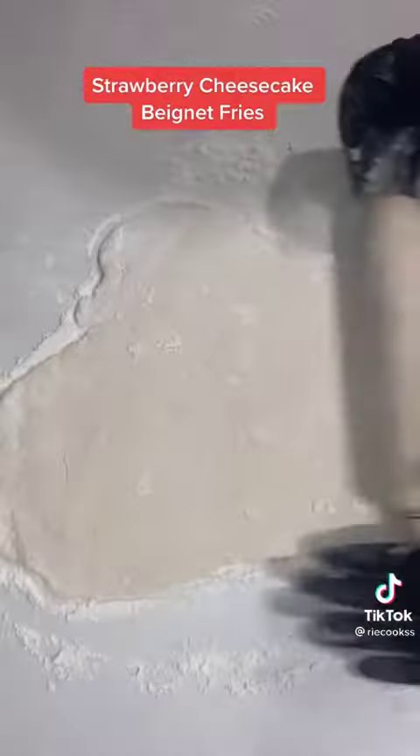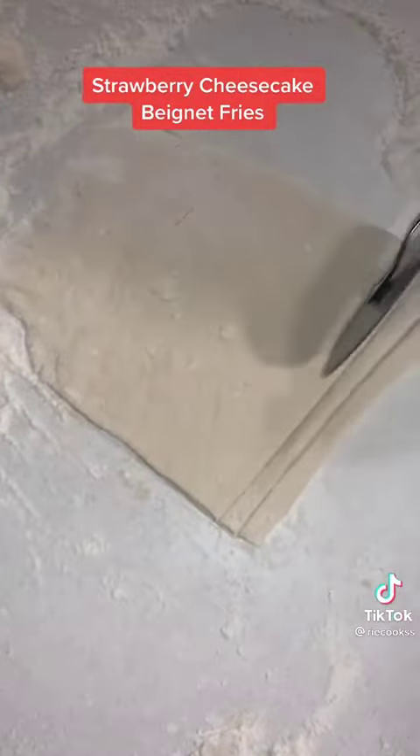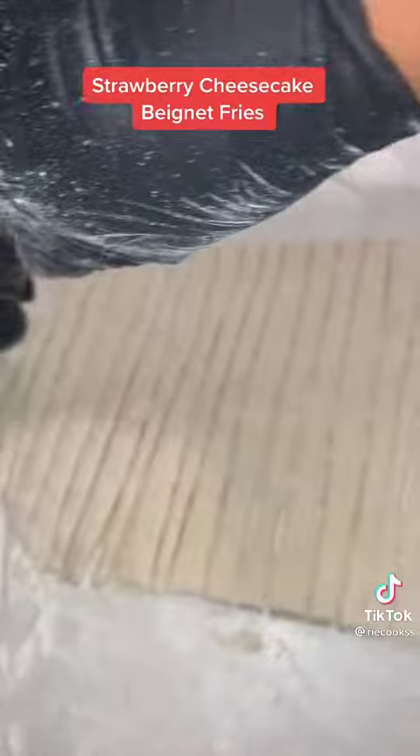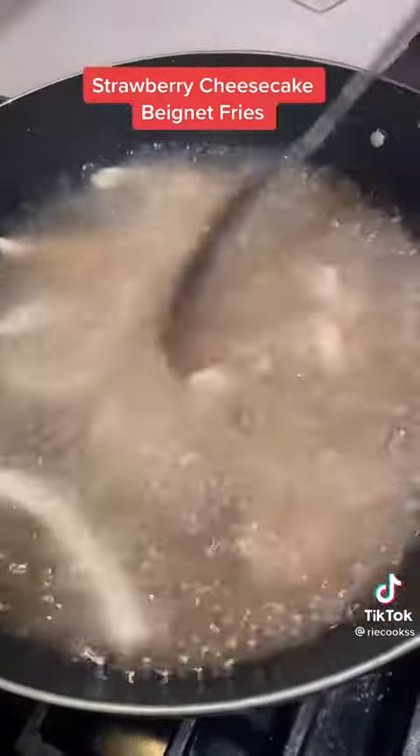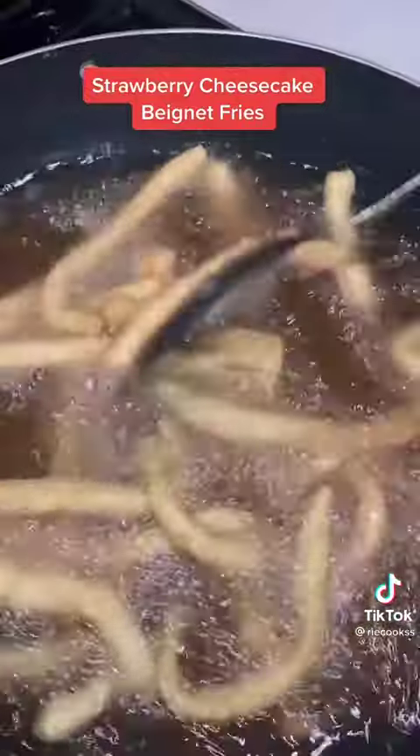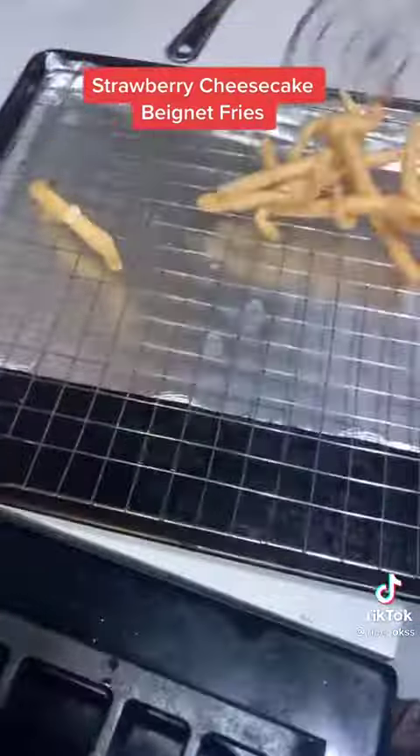Knead and roll the dough out flat. Use a pizza cutter to trim the sides even and cut out some thin fry shapes. Toss the fries into some hot oil until they puff up, then drain them on a wire rack.